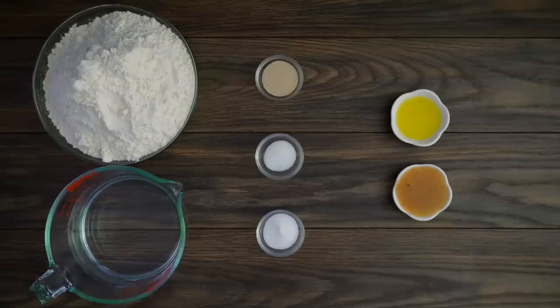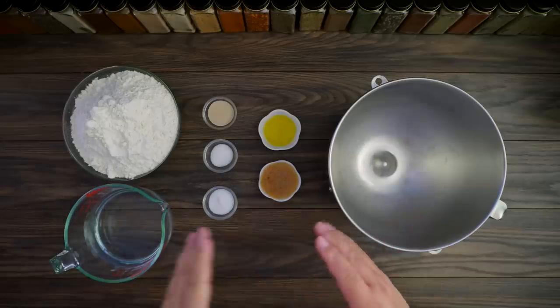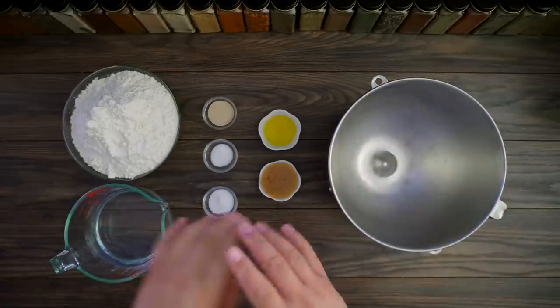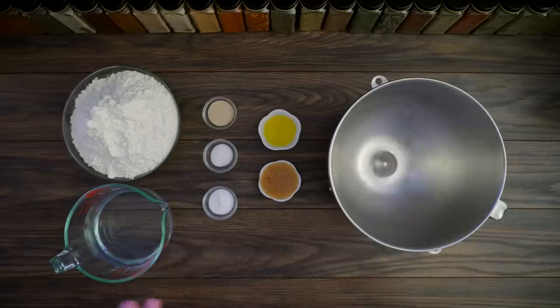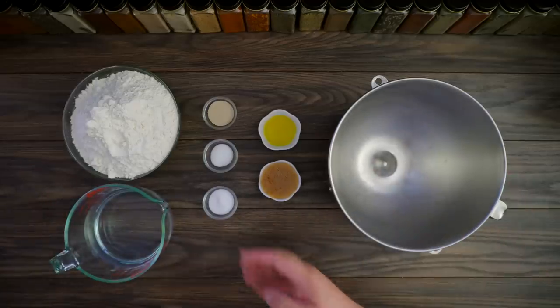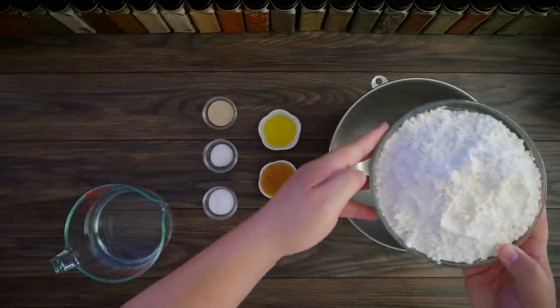So it doesn't get too confusing, for exact amounts just look in the description below. Some people tell you that you should mix dry ingredients first and then add the wets — not at all. With this recipe I've done it a thousand times: just throw everything together directly inside your mixer, hit go, and your recipe is done.